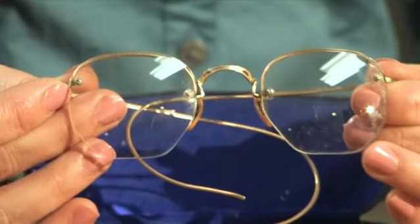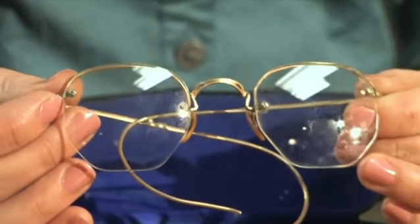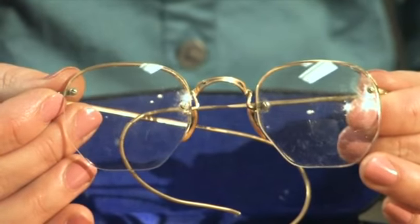You can request that they make a pattern or an electronic tracing to send to the lab — that way the frame never has to leave the building.